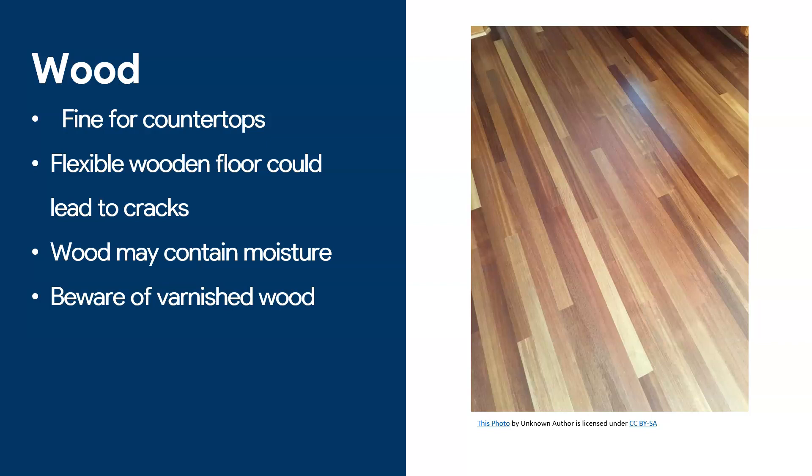That movement could lead to your epoxy cracking, because epoxy is by nature a rigid material. Another problem is that wood may contain moisture, and that could cause problems like peeling. Also, beware when applying on varnished wood, because varnished wood is generally harder to get epoxy to stick to. So you may want to do some prior sanding if you want to apply epoxy on wood.